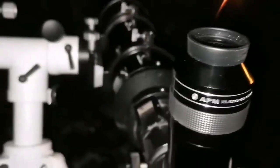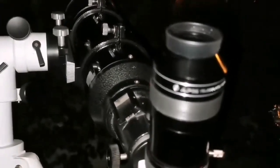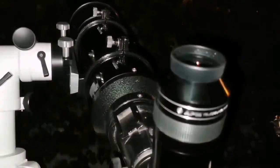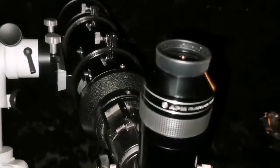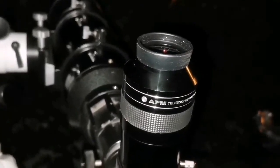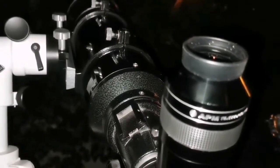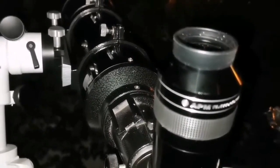Some of the sharpest images I have ever seen of M42 are with this Skywatcher Helios 6-inch achromatic refractor. The only comparable view I've had was with the Maksutov. I am using the APM 20mm eyepiece at 100 degrees. This is the first time I can actually see some faint grey, green, and pink color in the M42 Great Orion Nebula.